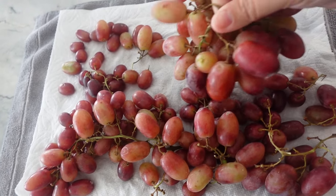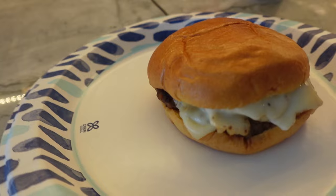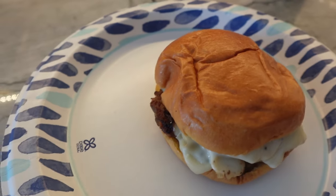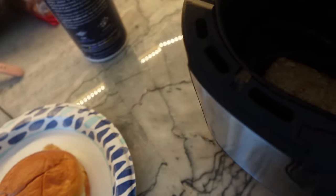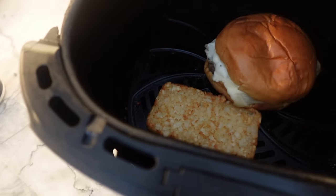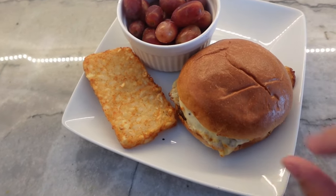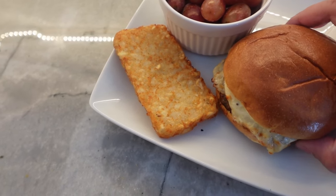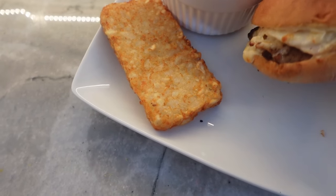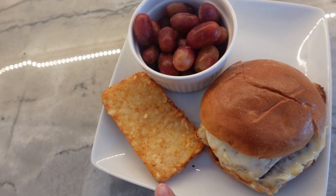While those are working, I'm washing up some grapes because I want to serve it with a side of fruit. My sandwich is out of the microwave and you can see the cheese is just slightly starting to melt, so I know it's warm. My hash brown has been in the air fryer for about five minutes at 400, so I'm just going to drop in my sandwich right next to it for the remaining two minutes. The sandwich is out of the air fryer — it is very hot, nice and toasted up, and it really only took two minutes. The cheese is nice and gooey. It's very hot on the inside — the egg and sausage heated through. I served this with my hash brown patty and some fruit.